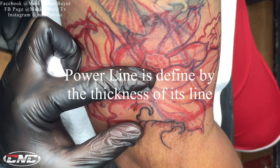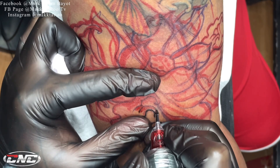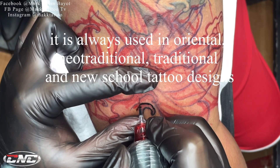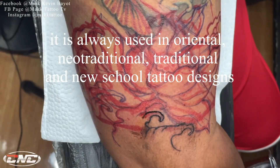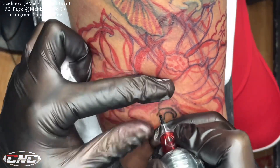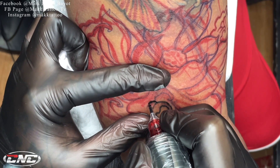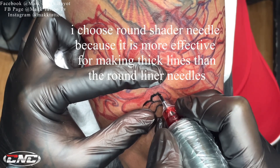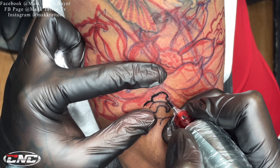Pag sinabi palang power line mga kautol, yun ay yung makakapal na linya. Yun yung mga ginagamit kadalasan sa mga oriental, sa mga neotrad na design, sa mga traditional. Basta mga bold na linya, yun yung mga power lines. Mas pinili ko na gumamit ng round shader kasi mas effective siya, mas epektibo na makakacreat ng mas makapal na linya.